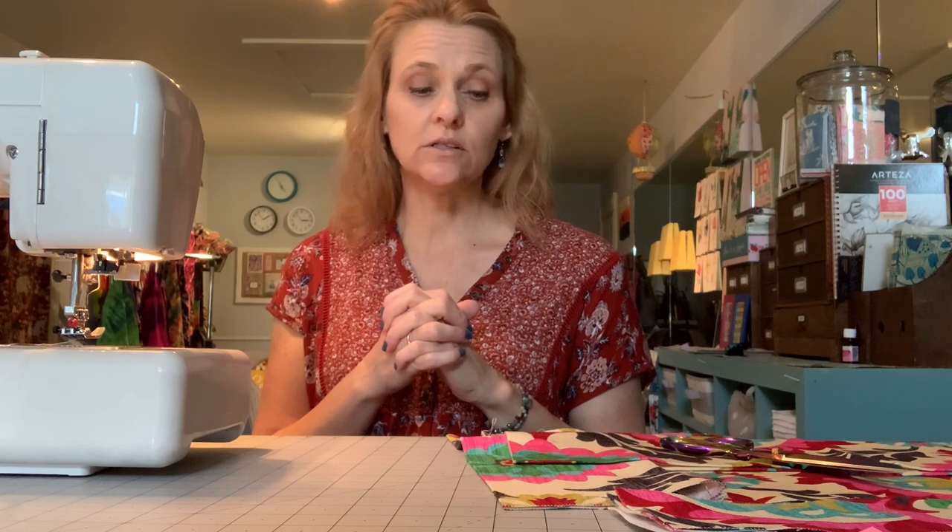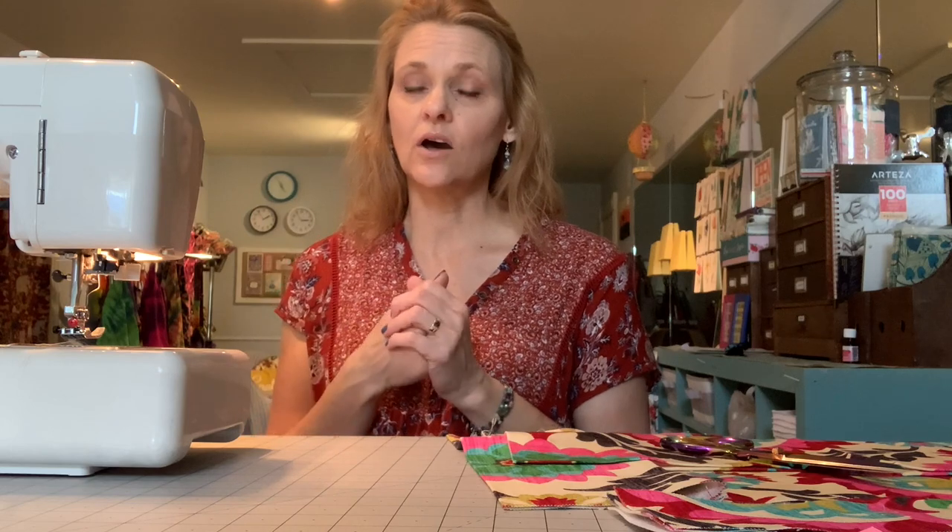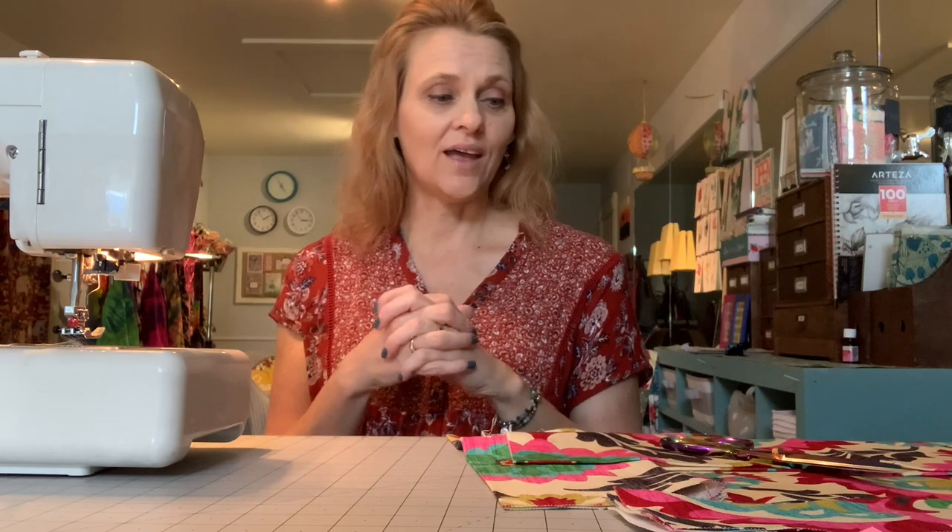Today we're going to incorporate a divided slip pocket as well as a vertical pocket, which also can be divided if you like, and a full flap closure with two magnetic snaps — and that will complete the planner cover. Next week we're going to make a few fun planner accessories. If you have special requests please let me know in the comments and I'll see what I can come up with for you.